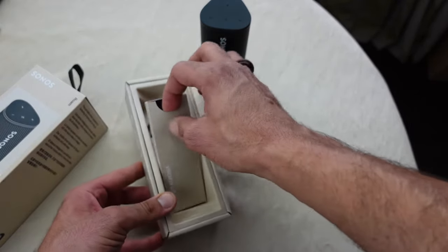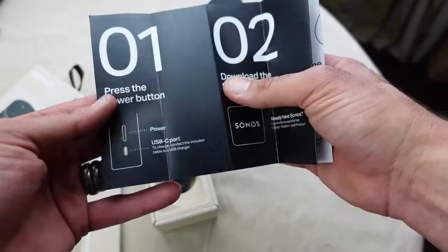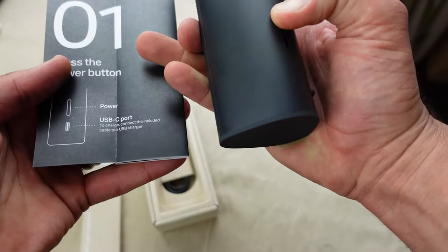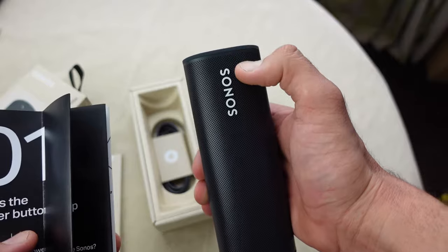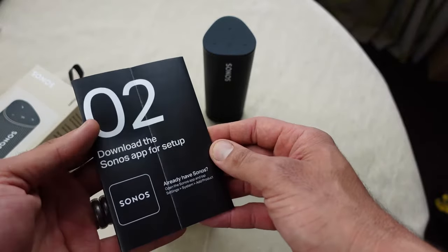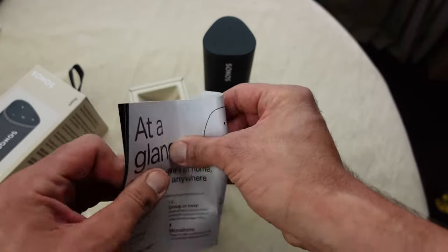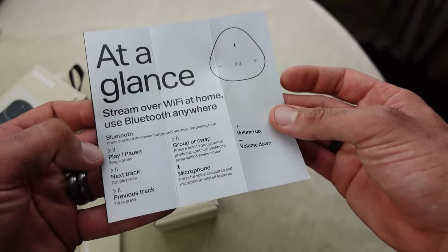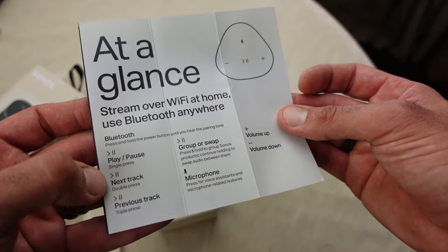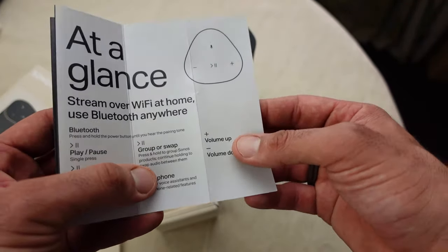Let's have a look at what else comes in the box. You've got your little setup book. It tells you to press the power button to turn it on — the power button is on the back, just press and hold. It then says you have to download the Sonos app. At a glance it's telling you what the buttons do: a single press will play, single press again will pause. If you double tap it goes to the next track; triple tap goes to the previous. And you've got your microphone and the volume up and down buttons.